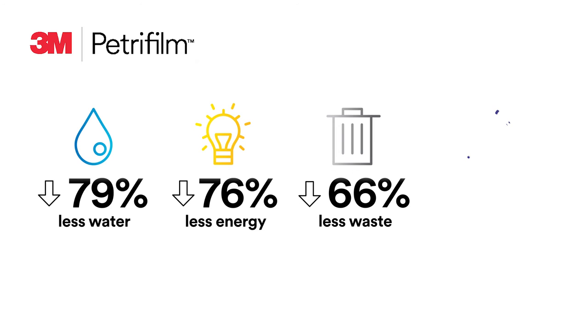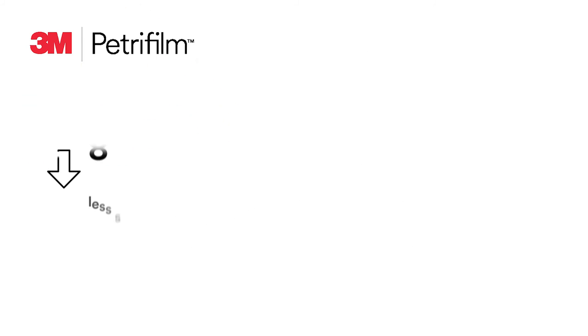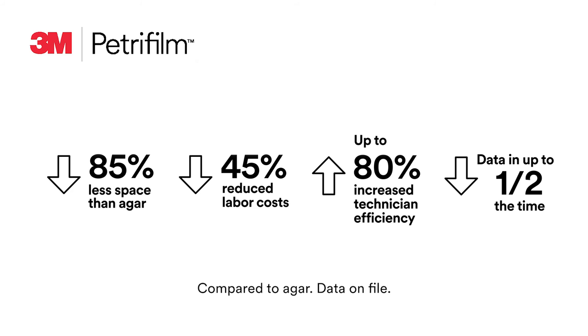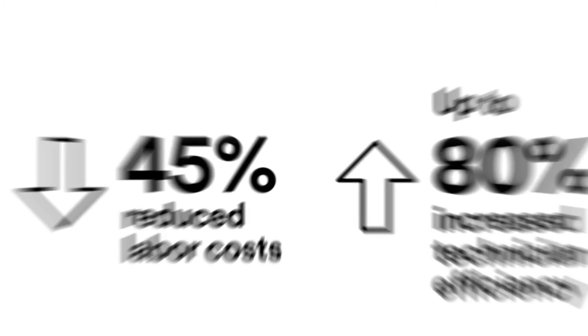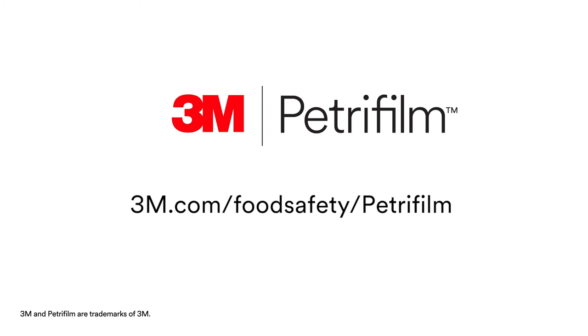From a sustainability standpoint, compared to agar methods, 3M Petrifilm plates consume less water and less energy, create less waste, and decrease greenhouse gas emissions. Best of all, in 3M testing, our full portfolio of 3M Petrifilm plates requires 85 percent less space than agar, reduces labor costs by 45 percent, increases technician efficiency up to 80 percent, and delivers usable data in half the time.